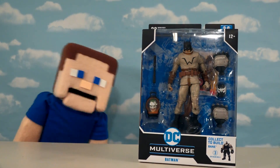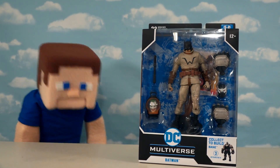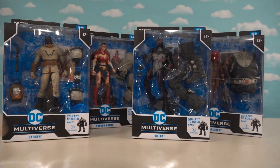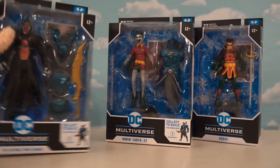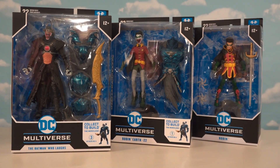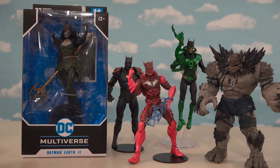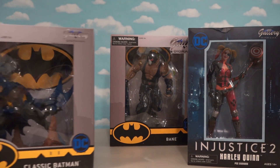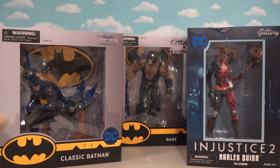All right, Batman fans, today we're back with all the latest McFarlane toy figures, and these look incredible! We've got all the figures to make the Build-A-Figure of Bane, we finally got the last figures to build our Build-A-Figure Merciless figure, and we've got the last figure to complete our Batman Metals line. And then we're gonna look at the latest statue releases offered by Diamond Select Toys.